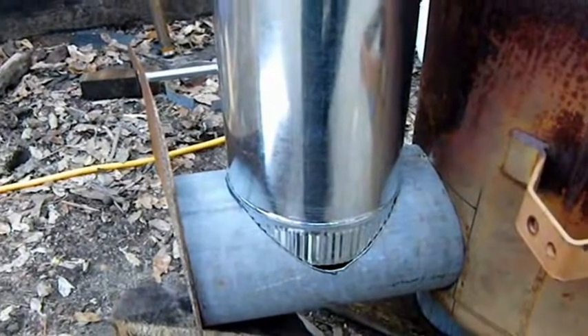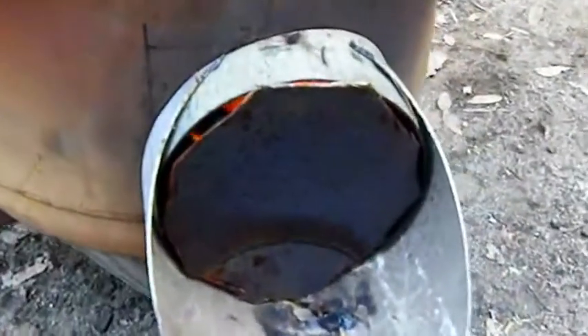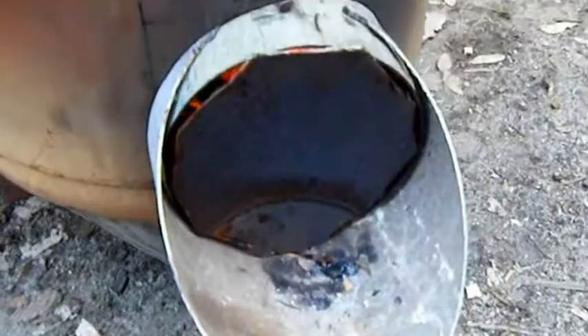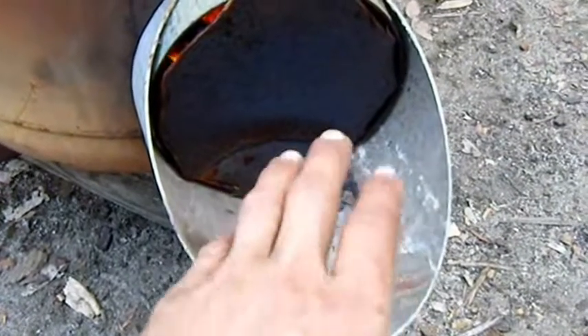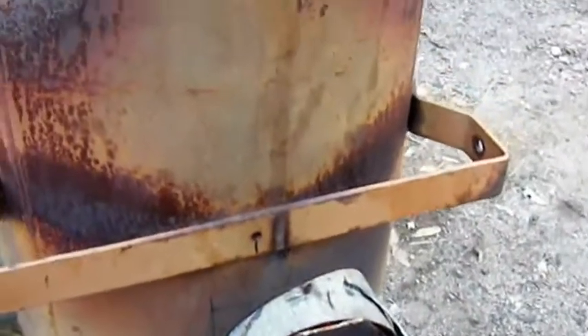This is still just a temporary attachment with a makeshift cover on the end of that. For the firebox here, I'm going to weld this on — right now it's just sitting on there. And it'll be a little ash catch, in case debris wants to fall out. It'll be a nice little area for that.